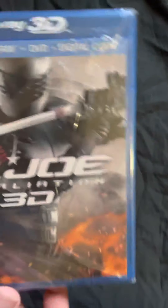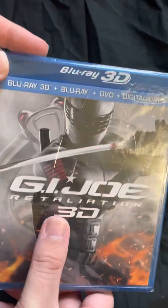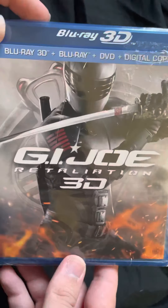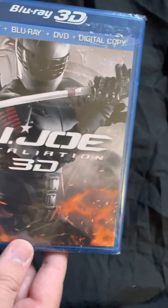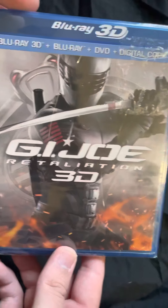Here's the front cover — we got Snake Eyes on the front cover there. It includes Blu-ray, 3D Blu-ray, DVD, and digital copy. Nice front artwork.